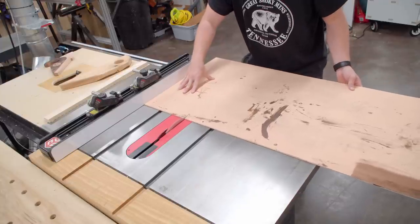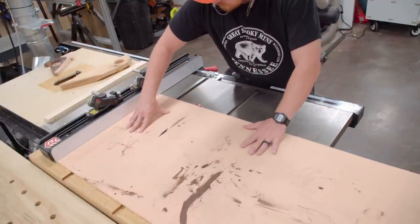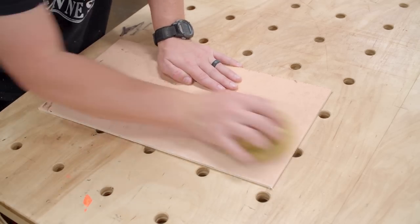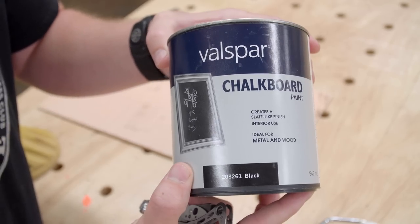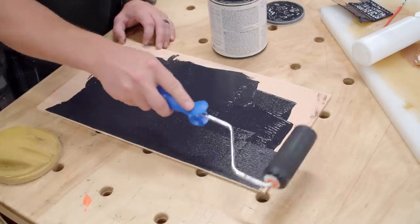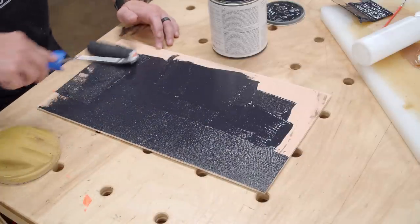Quarter inch plywood is used for the panel — specifically some scrap five millimeter hardwood underlayment plywood — and I'll cut it to size at the table saw and then tidy up the edges with a little hand sanding to remove any fuzz. To make this panel a chalkboard I'm using an old can of chalkboard paint. I've had this exact same can since 2015, so seven years, and it still worked great. Two coats with proper dry time between coats was necessary.